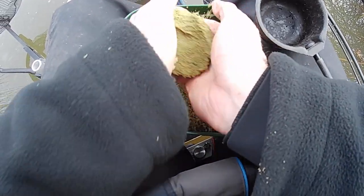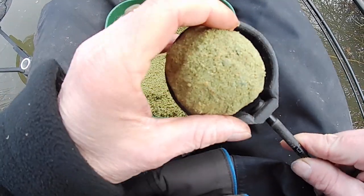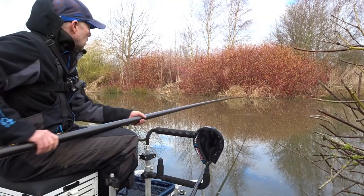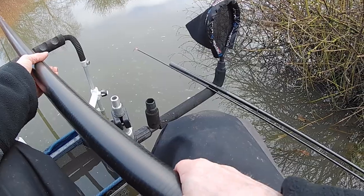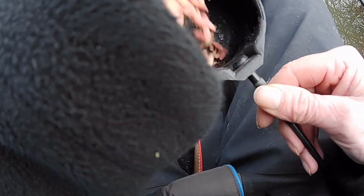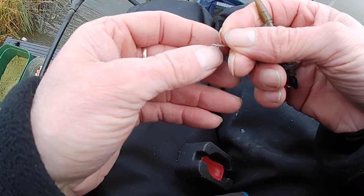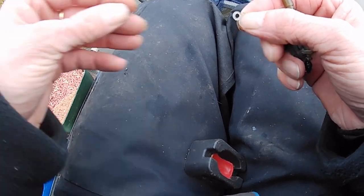The 9.5 metre line. Just going to start by feeding some Swim Stim Green with a few tiny little Swim Stim pellets in — just a small bowl. And I'm just going to cup a few maggots in on that line to get it going. I'm just going to kick off on the Method Feeder with a banded caster. I'm going to throw this to the far bank.